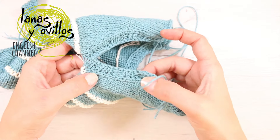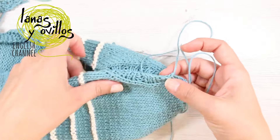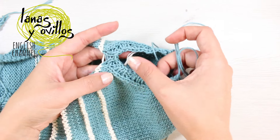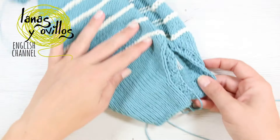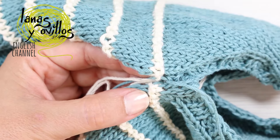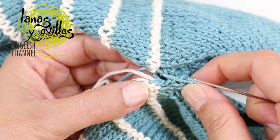Once you have one elastic side panel, repeat the same on the other side. Then sew the sides of the onesie together using a tapestry needle.